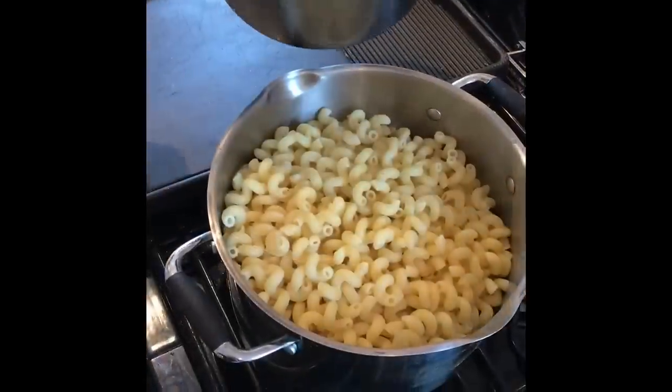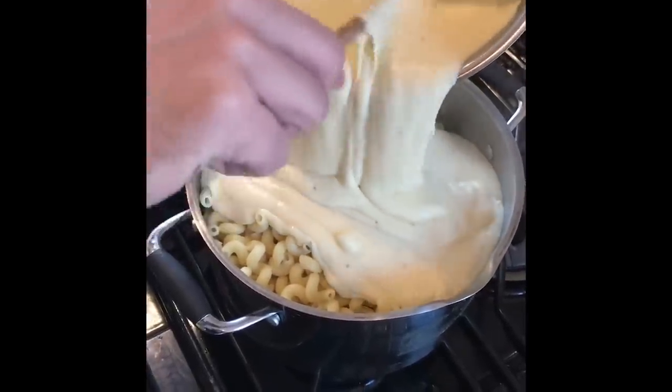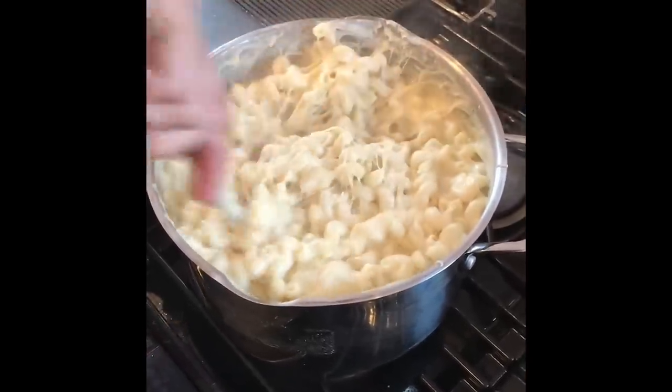Now the sauce is ready — you want to drain the pasta and add the sauce to the pasta. Give it a lot of love and care, and a good mix. Look how creamy and dreamy and cheesy this is.